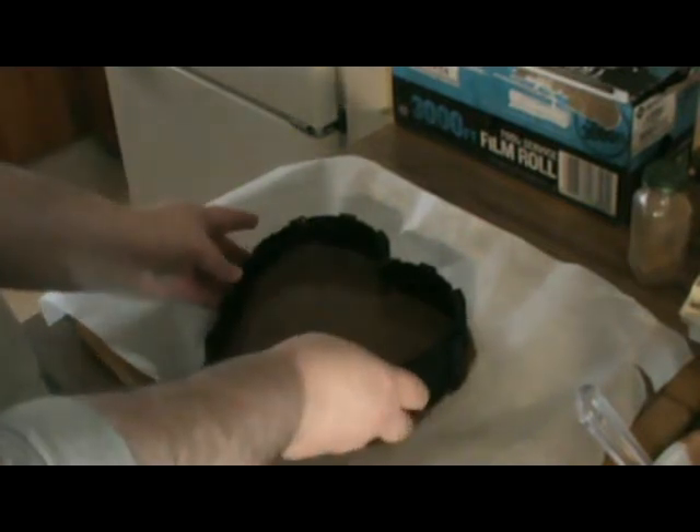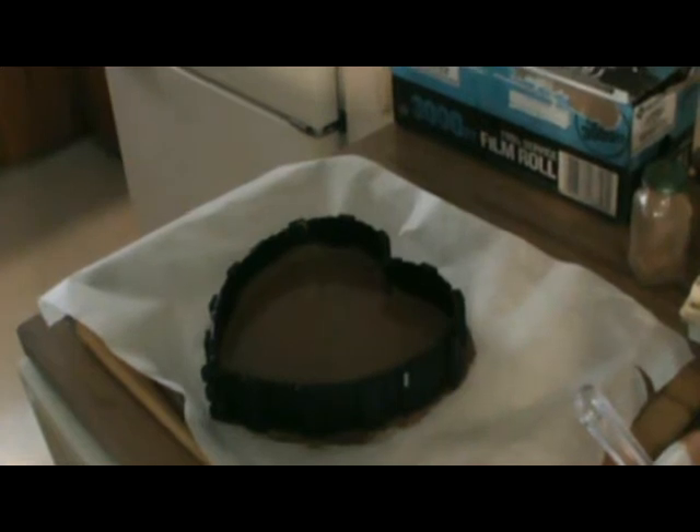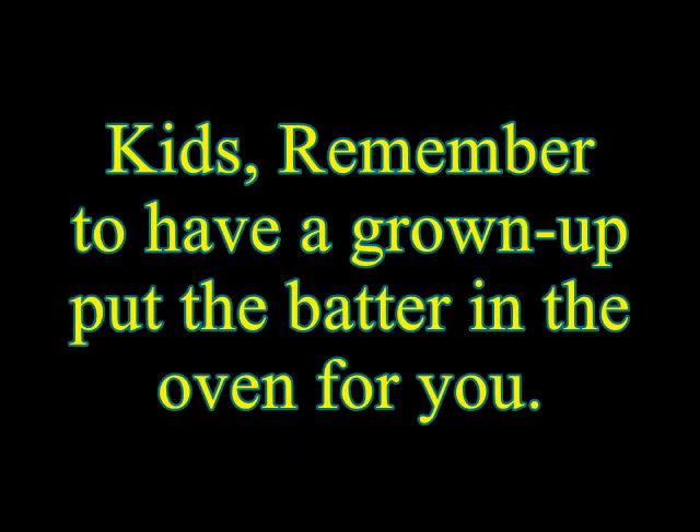I could have bought two of these, but anyway let's put it in the oven. Now we may not have time to do the whole baking scenario, but here's a picture of it just to give you an idea of how we decorated it.